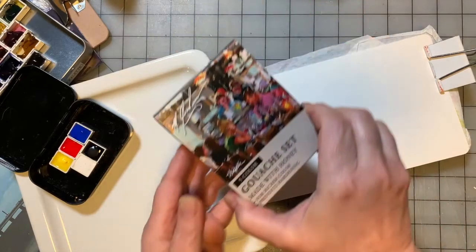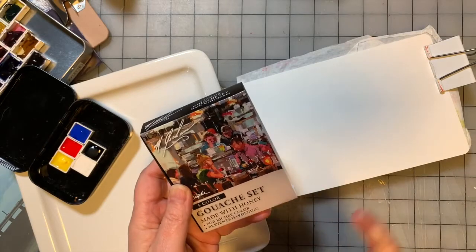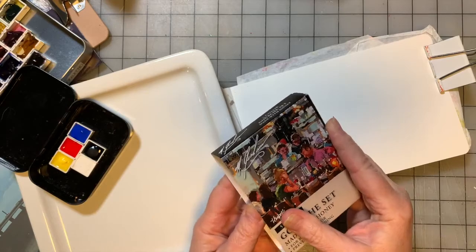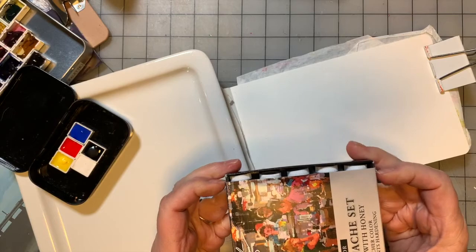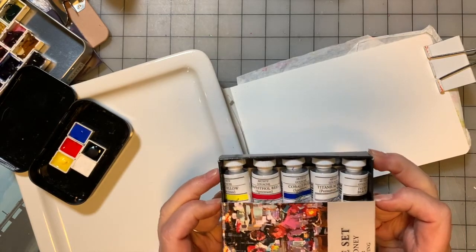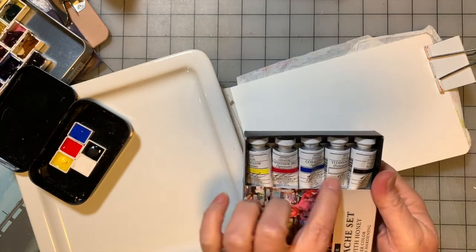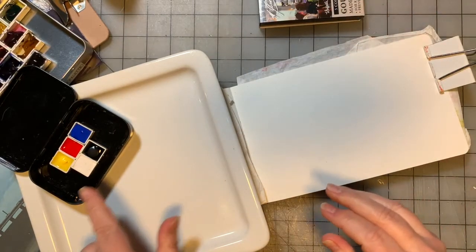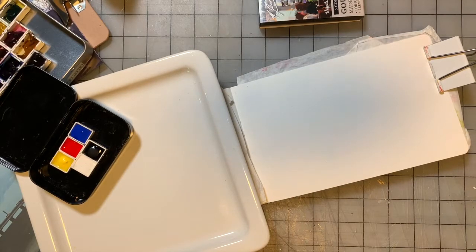I have the M. Graham gouache set. Gouache is an opaque, water-soluble paint. Not all gouache is created equal — Holbein does make an acrylic gouache which is not water-soluble; once it's dry, that's it. These are water-soluble. This set is great because it's primary colors plus black and white. I've already put some water in them to reconstitute them because they were dry in the pan.